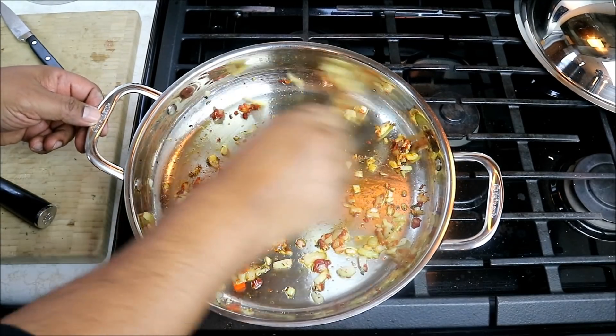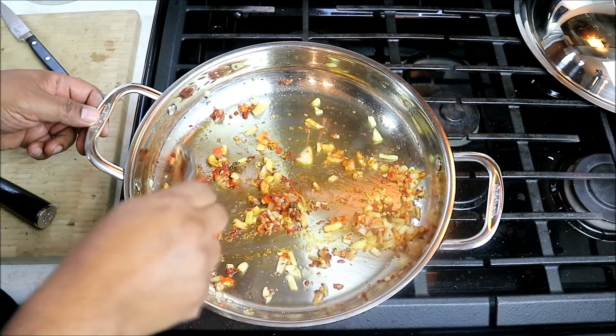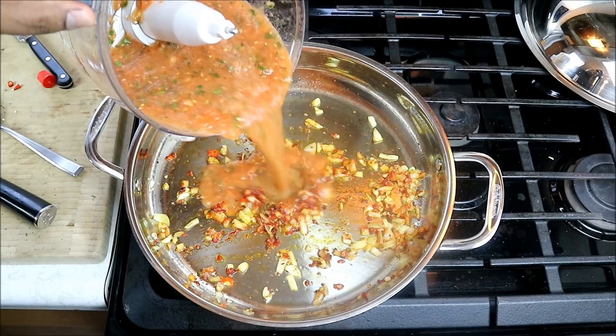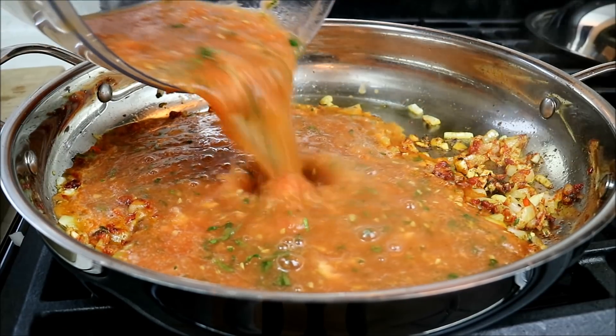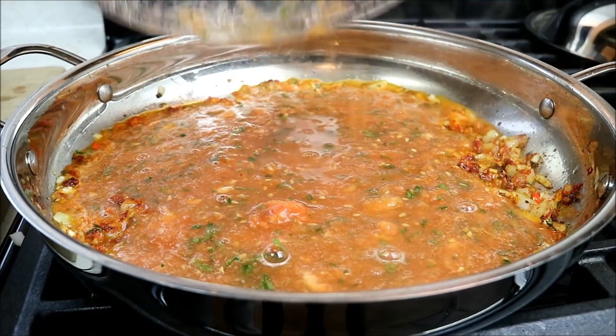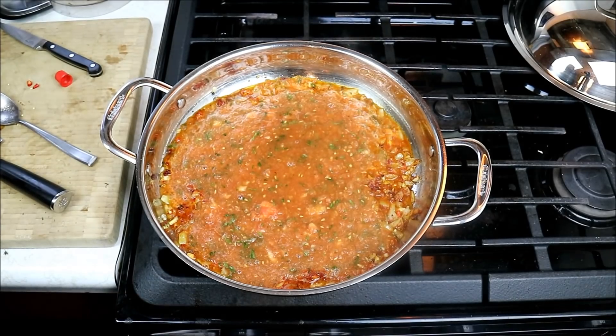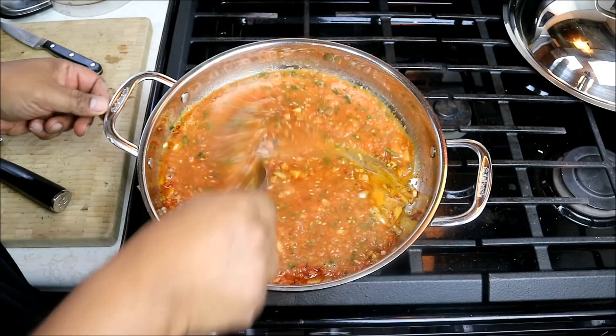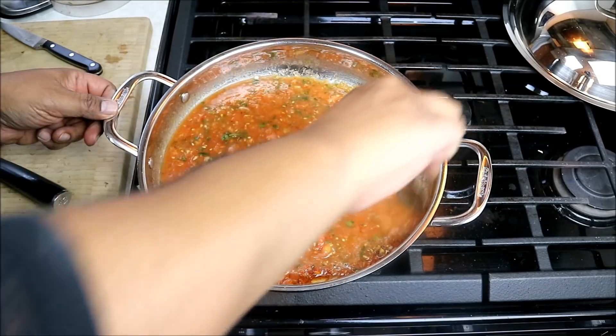Give that one more thick stir. And here's where we're gonna add the pureed tomato to the pot. Just gonna crank up the heat a bit because I want to bring this up to a boil. We want to give this a stir just to make sure all those flavors come together.